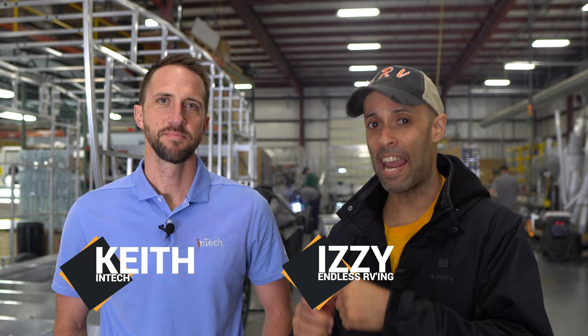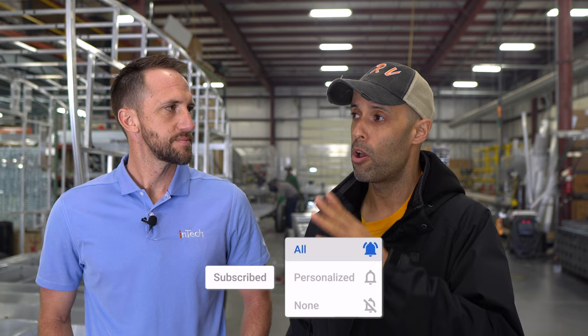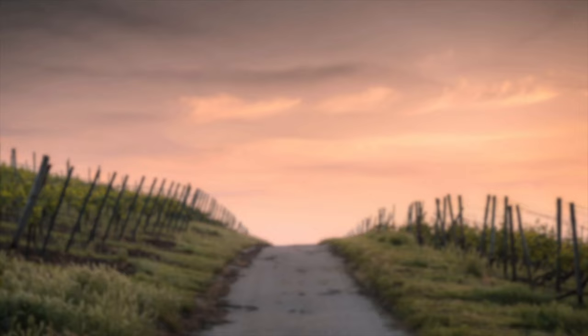Hey guys, Izzy from Endless RVing. I am here out at Intech with Keith. You may remember Keith — he may look familiar because we did a video with him down in Tampa on the Terra Oasis, and it was so popular we had to come up here to see how Intech manufactures their trailers. We're going to link that video above. This video is going to be mostly Keith taking us through the factory showing why Intech builds one of the best trailers on the RV market.